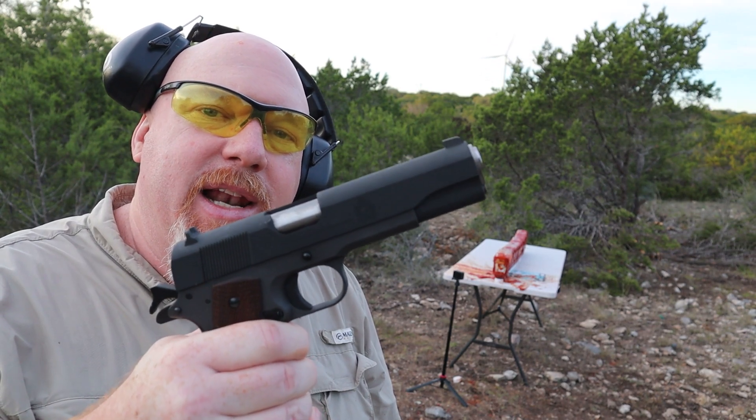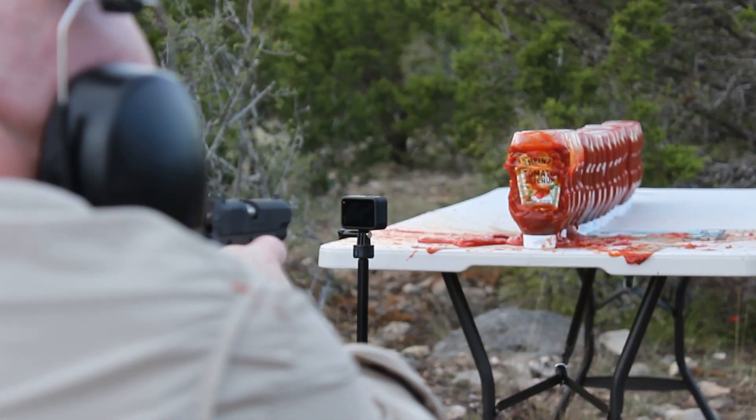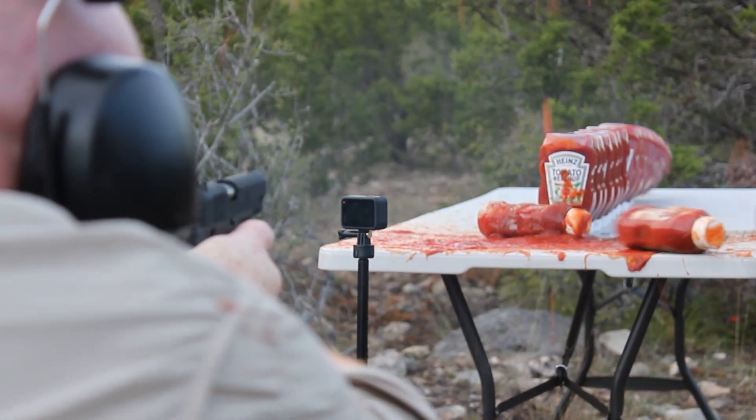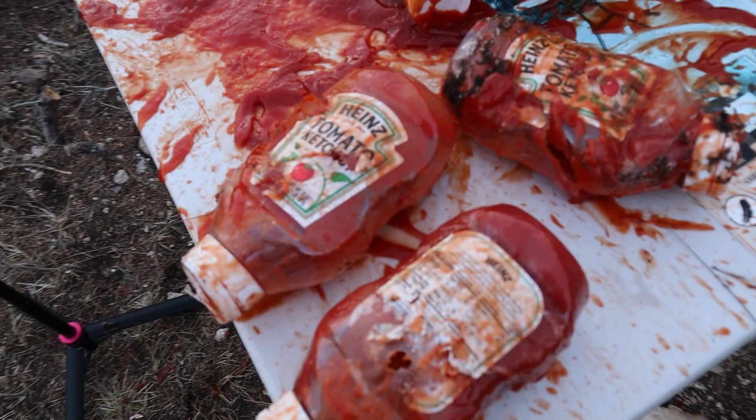Next up is the 45 caliber mil-spec 1911 from Springfield Armory and I've got 230 grain jacketed hollow point. Don't worry — just a little flesh wound. Got a little surprise at the end for you on this one.